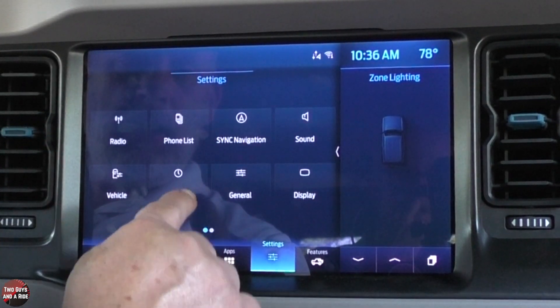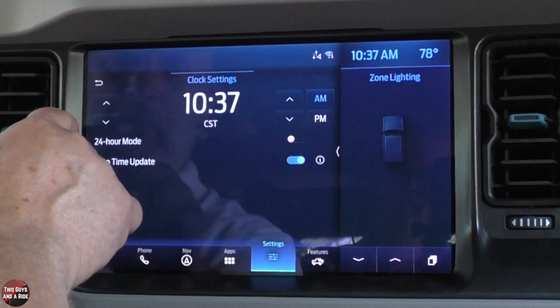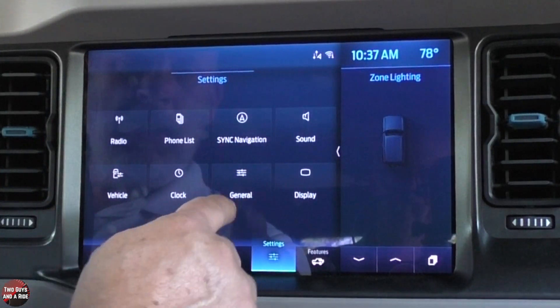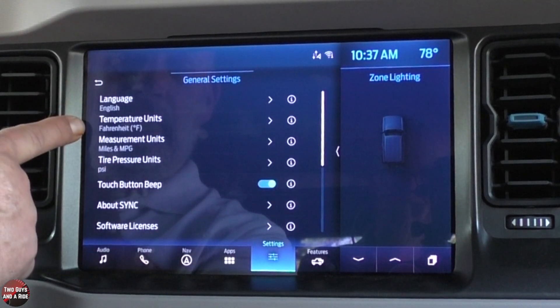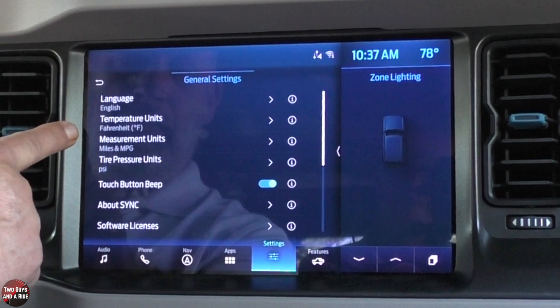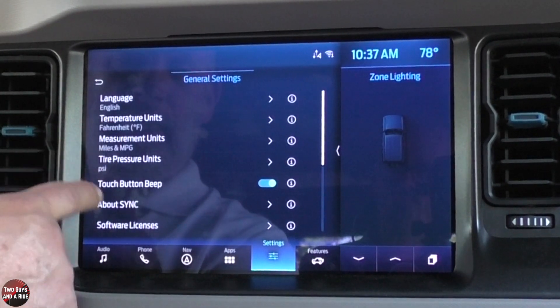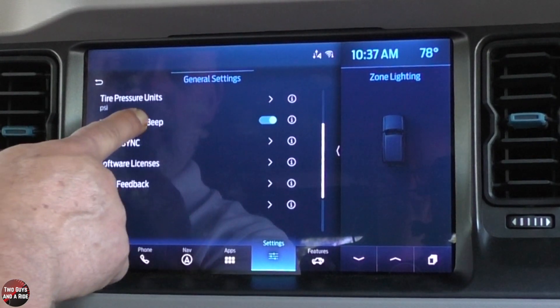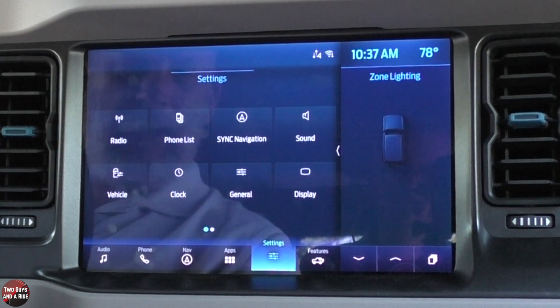You can adjust the clock here, but remember you can also just click on the clock on the main screen and go right to it. Under general, you can set language, units for temperature, measurement, and tire pressure. You can turn off the beep when you touch the screen. There's also a software license and other information down there.